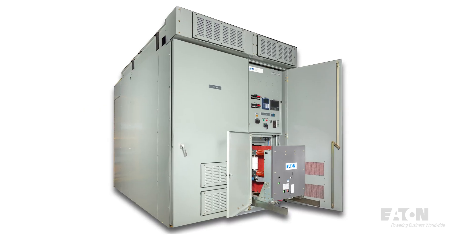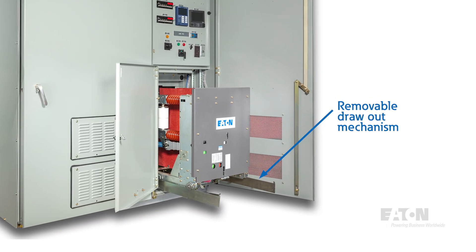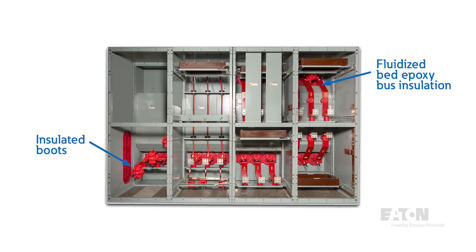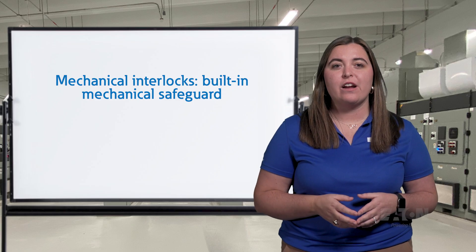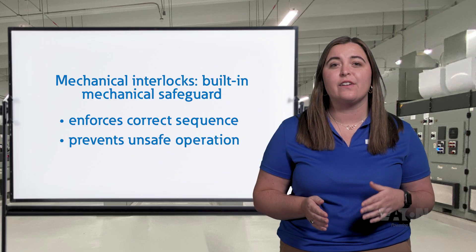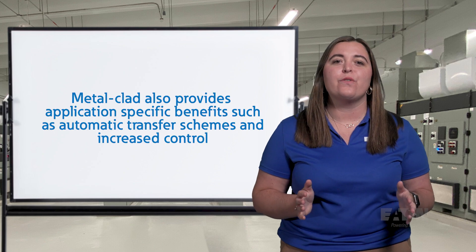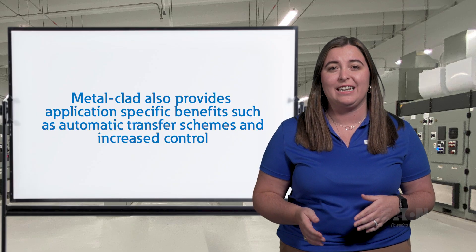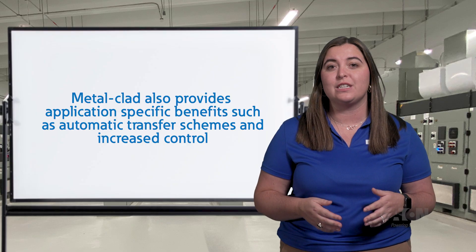Breakers and auxiliary devices, such as voltage transformers, must be mounted on a removable draw-out mechanism, which allows for easier maintenance and a visual means of disconnect. For a complete insulation system, the medium voltage bus is coated with epoxy insulation throughout. Voltage joints and connections are covered by removable silicone insulating boots, and lug connections also need to be insulated — those can be field taped or cable boots can be purchased from the manufacturer. Mechanical interlocks are required for proper operating sequence; for example, an interlock is integrated in the racking screw housing to prevent racking of the circuit breaker while closed. Metal-clad is known for its robust construction and also provides application-specific benefits such as automatic transfer schemes and increased control since electrically operated breakers are used as standard.